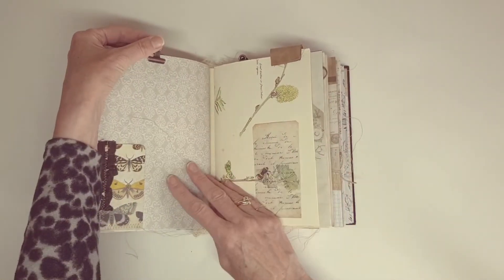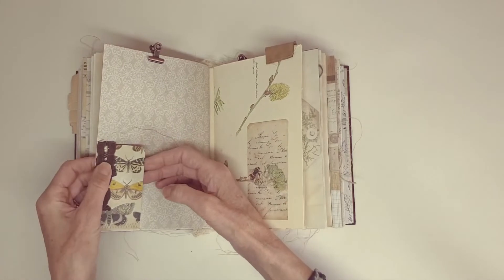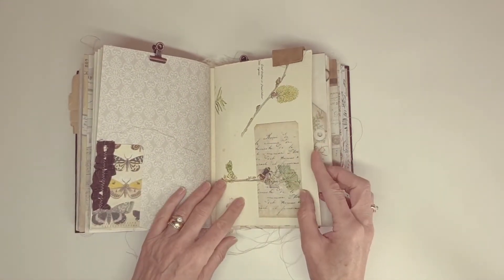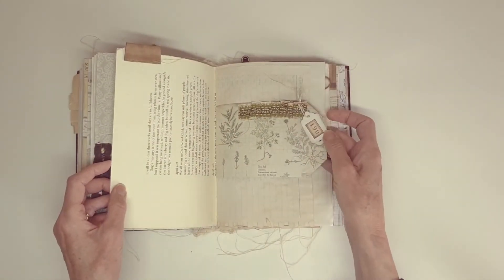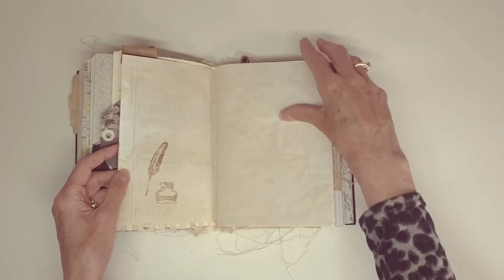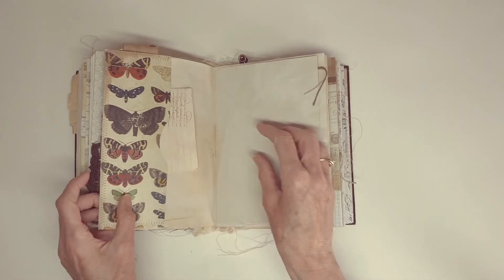I've got these little brass clips off Amazon — they're a lot cheaper than the Tim Holtz ones, and I really like the colour. Some collage there with some old ribbon that the same friend gave me. Another leather tab. Some collage on there with some old ribbon. Diary page out of a diary that I stopped using.